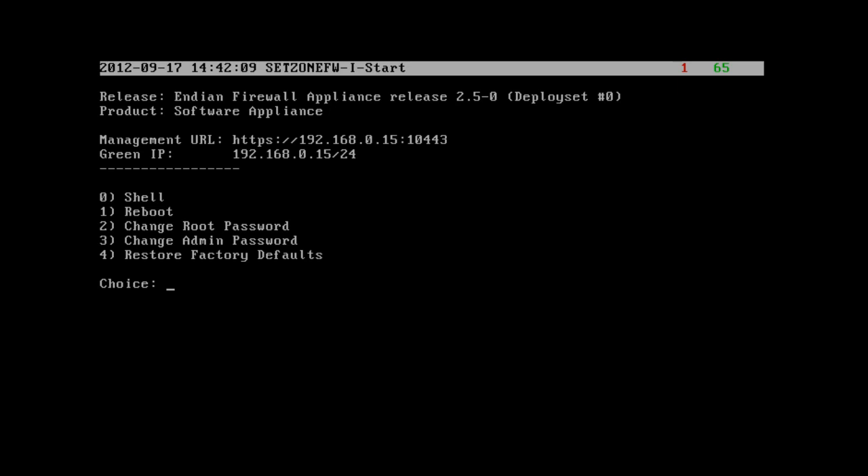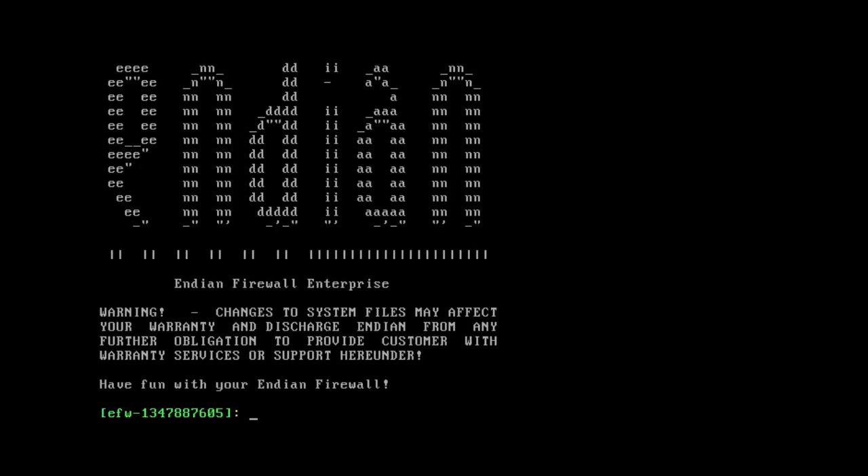At this command prompt or console, we're given some choices. We can put in 0 to get to a shell, put in 1 and hit Enter to reboot the machine, change the root password or the admin password. The root password is used for secure shell access — for example, using PuTTY to SSH into the firewall device. The admin password is used for the web management interface. If we've forgotten both passwords, we can put in 4 and hit Enter to restore the system to factory defaults. Let's put in 0 and get to a shell.